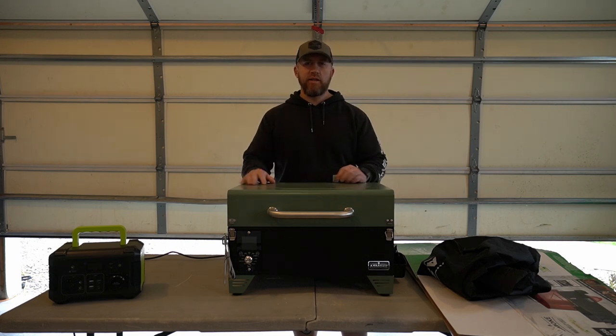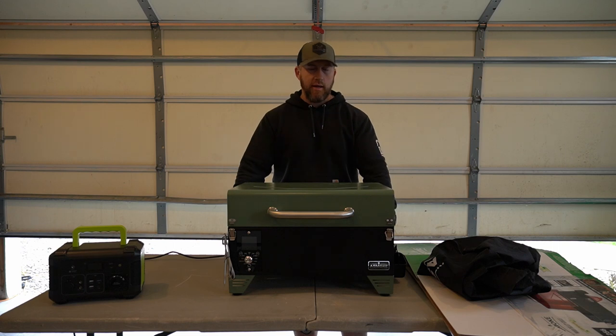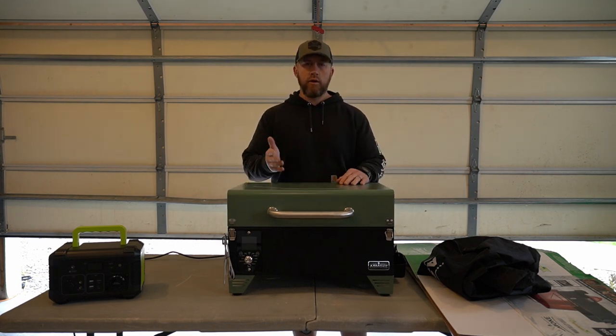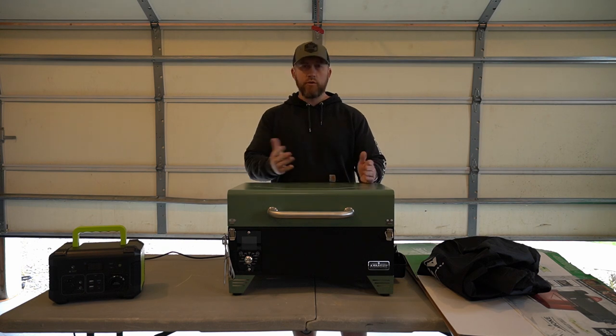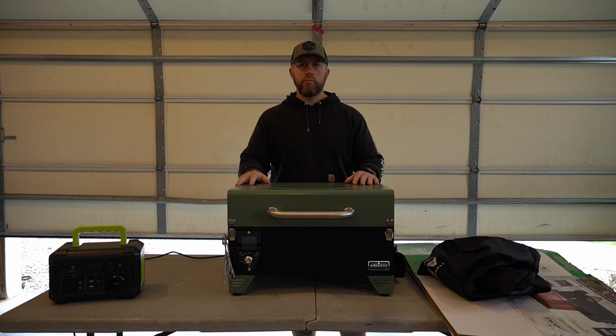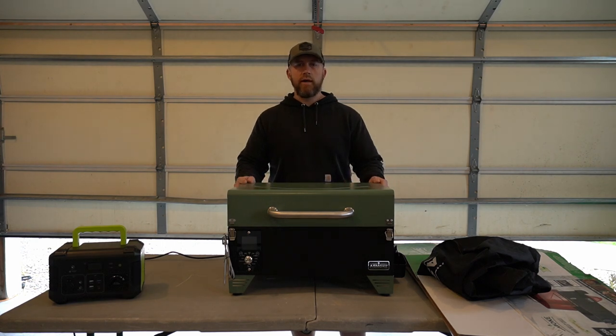What's going on guys? Appreciate you guys being here as always. I am super excited about this product that came in. I'm going to go through a full review on this today - no cooking or smoking on this right now. But this is the new portable smoker made by the company called A-Smoke.